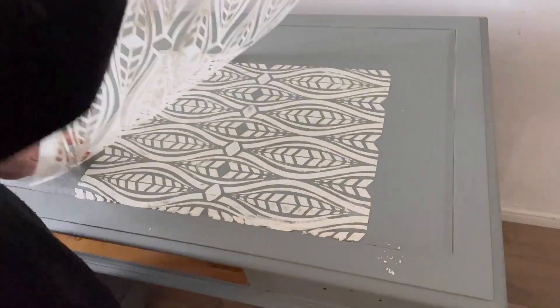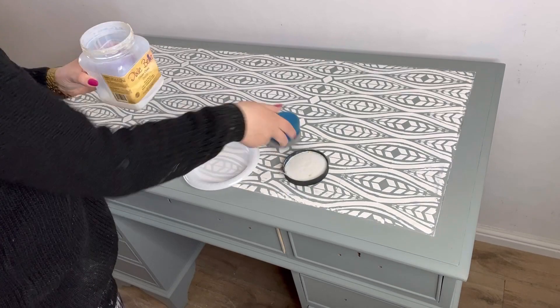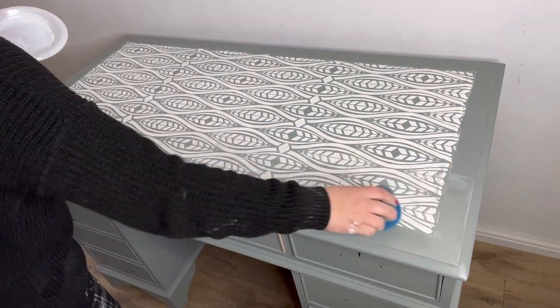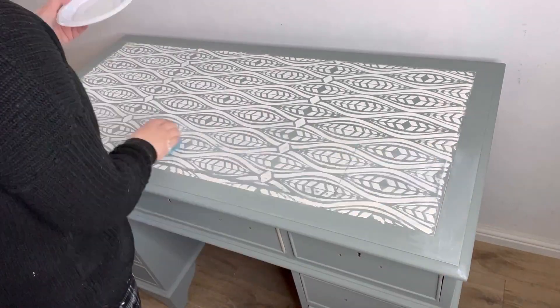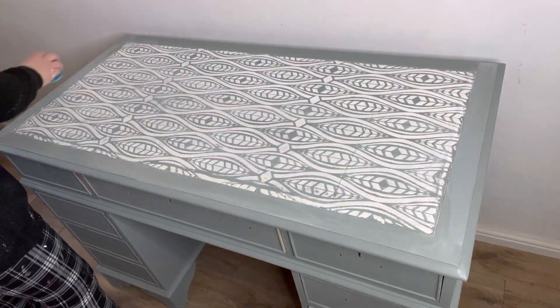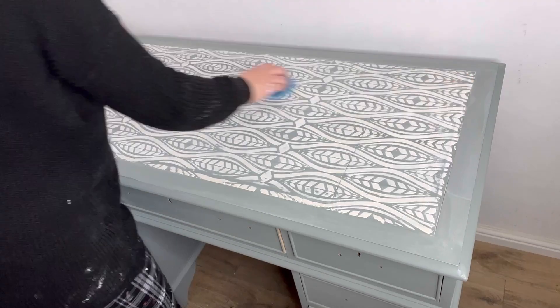I've finished all of the stenciling and left it to dry overnight, because the Dixie Mud can take a little while longer due to its consistency to dry. Now I've come back with some satin clear coat because it's really important to protect that finish. The silk does not need to be sealed but the mud does, so I'm just using my blue sponge and doing long sweeping strokes all over.